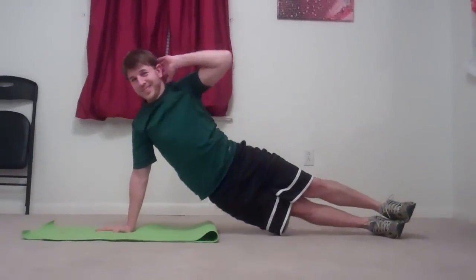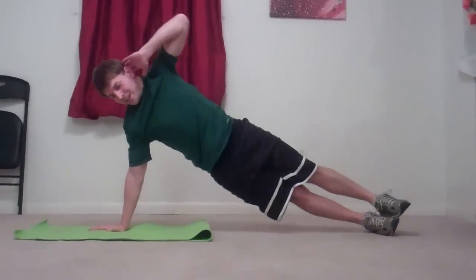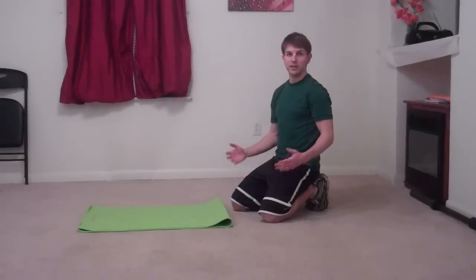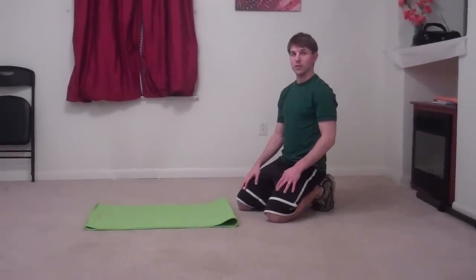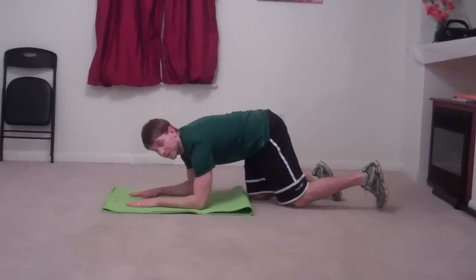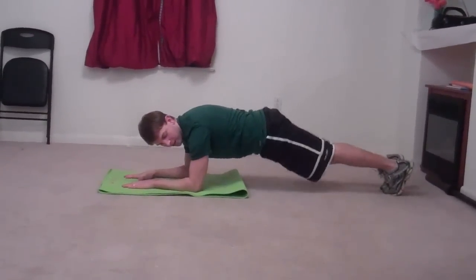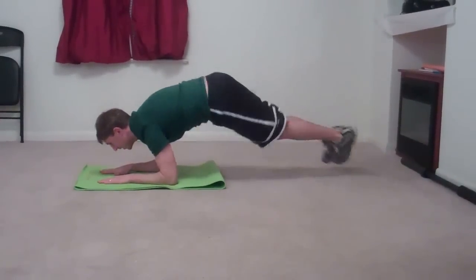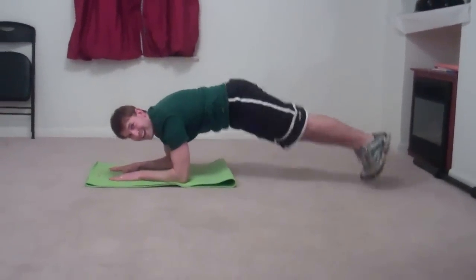We did the left, so now we've got to do the right side. Our next cardio burst — for lack of a better terminology, we're going to call it forearm leg jump over. Get into a plank position on your forearms, put your feet together, and then hop them back and forth.